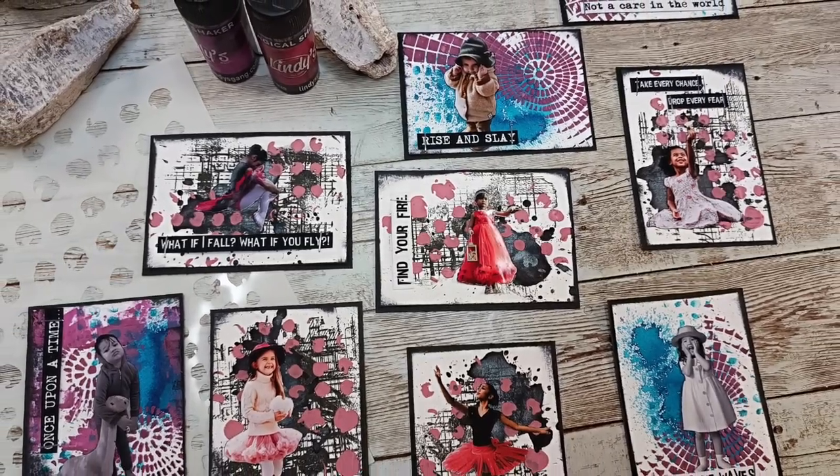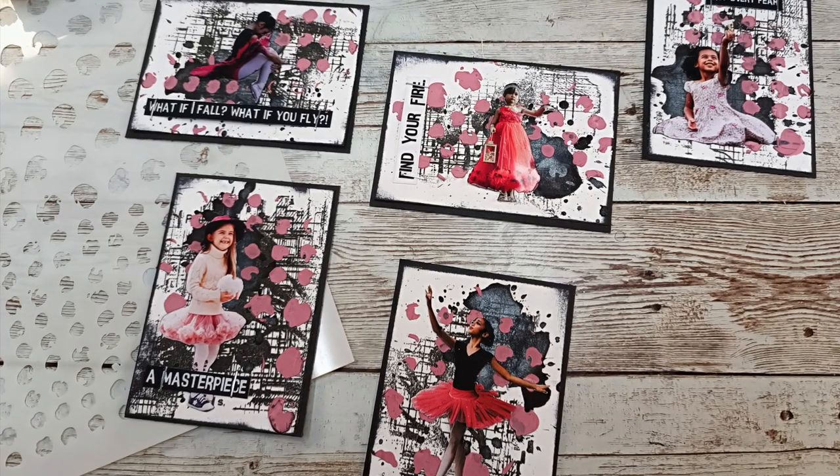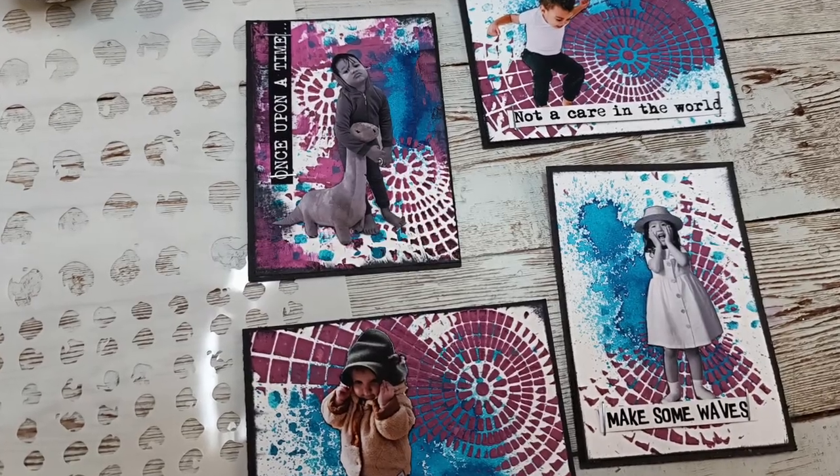Hello everybody! It's Asia Marke here from Lemon Creation. I am so happy you could join me in this short video — today I have two different sets of ATCs.